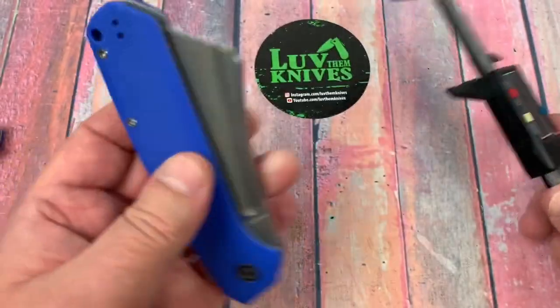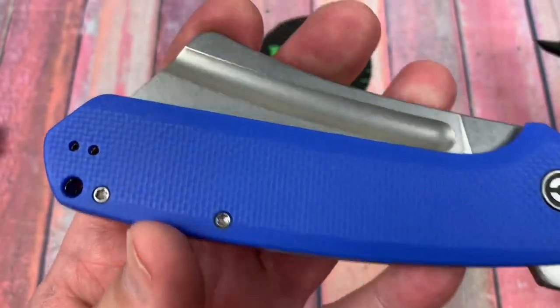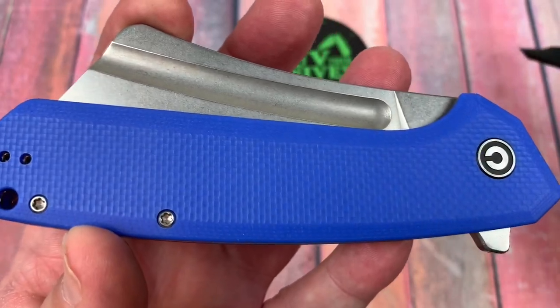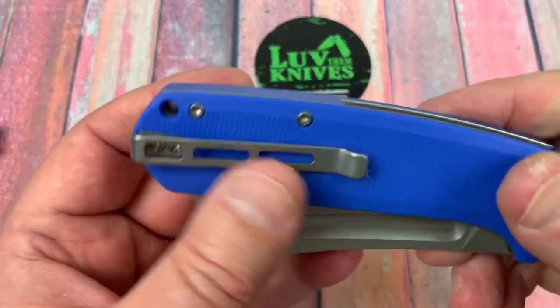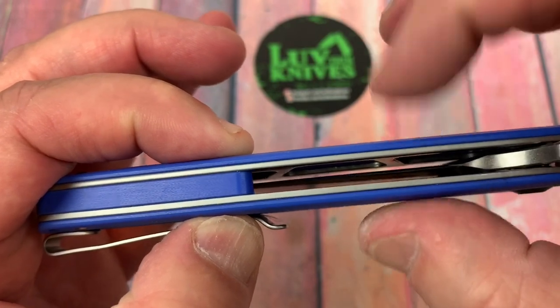A little over 2 inches. Like the PM2 — the Paramilitary 2 by Spyderco — is 1.6 inches at the highest point. So this is a little bit more front-to-back real estate. I guess that doesn't really concern me as much as thickness does when it comes to carrying a knife.